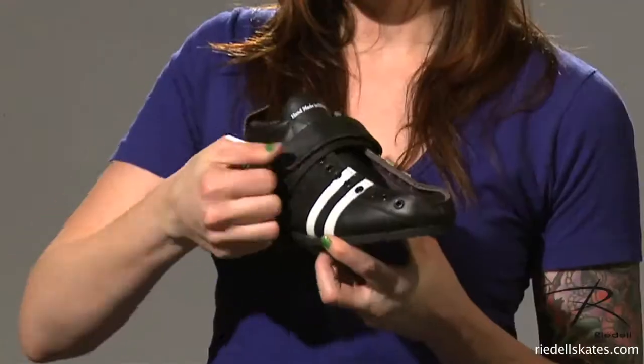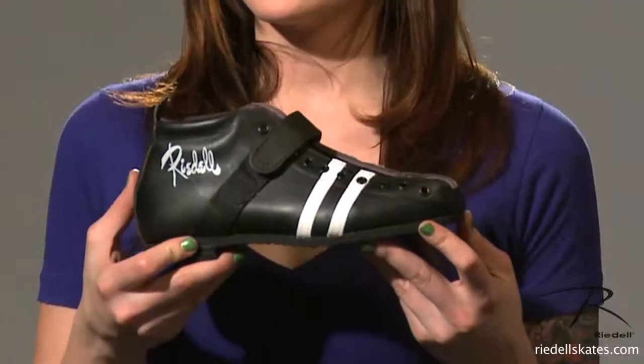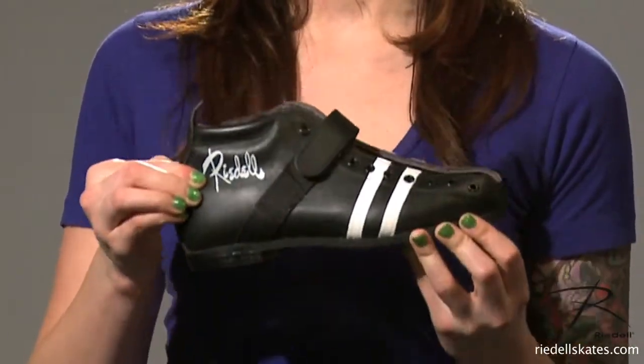It has a velcro cinch strap for a nice snug fit around the top and heat moldable material on the outside right boot. This boot is made in the USA on Rydell's Gamalast, so it's a D measurement in the ball and a B measurement in the heel.